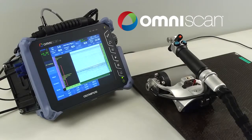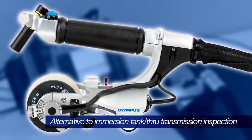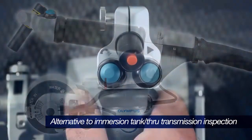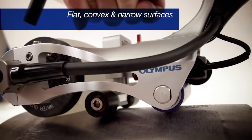Combined with the OmniScan SX or MX-2, the Olympus RollerForm is an affordable, easy-to-implement, portable alternative to immersion tank and through-transmission inspection systems for flat, convex, and narrow surfaces.